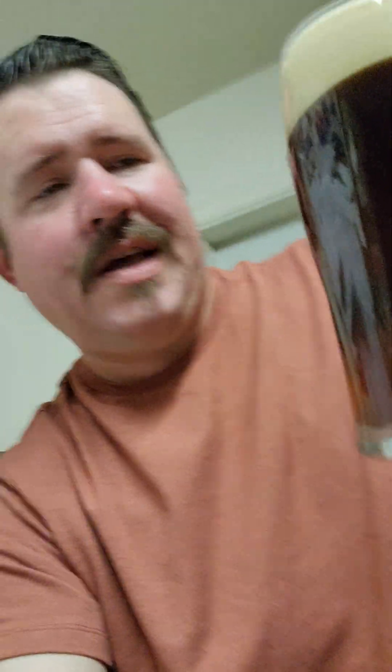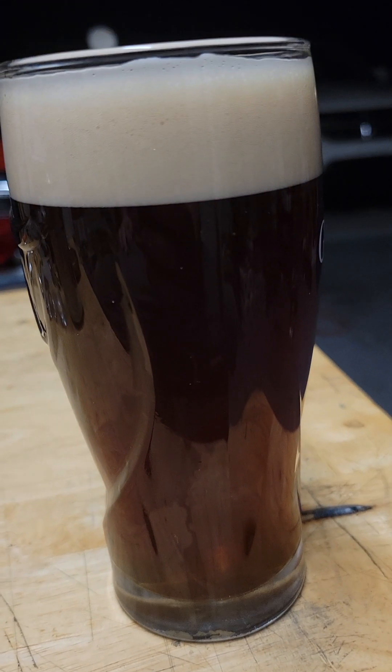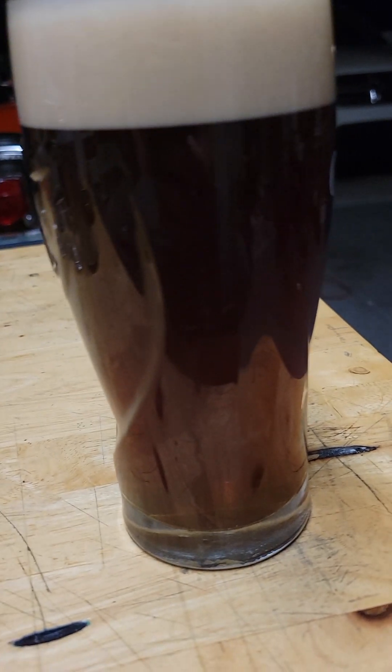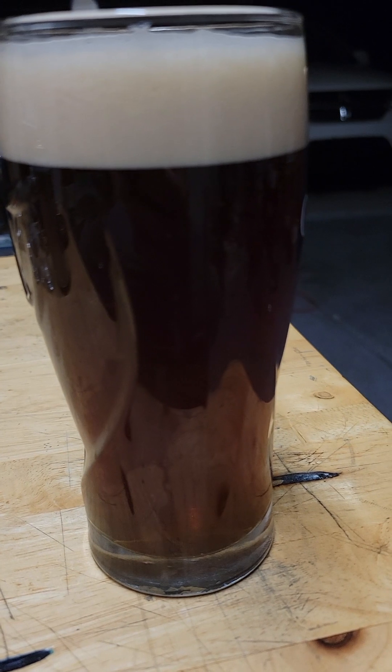It's got a nice head on it. And it settles up well. I'm very happy with this. This is quite nice. Quite nice.